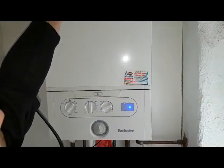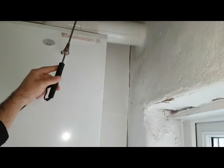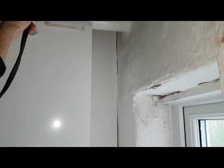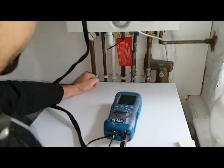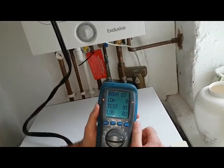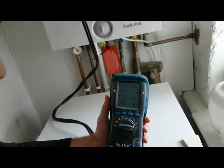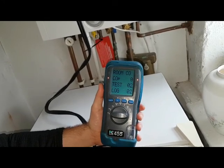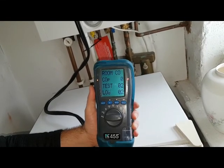I'm going to put the probe just around the boiler — just wedge it anywhere around there and leave it there. So we can now see — this is after about two or three minutes — no increase in parts per million. It's zero, so there's no spillage from the flue or from that area. We would have picked that up by now.